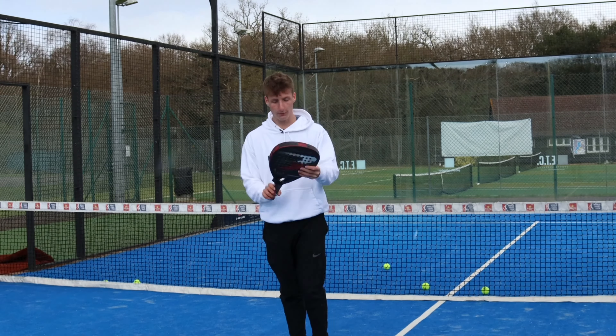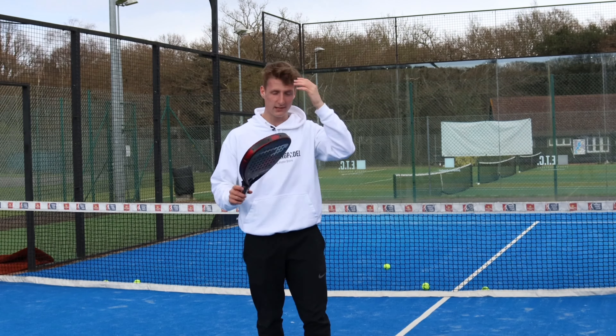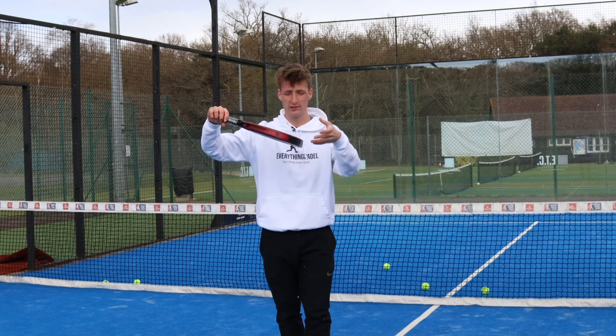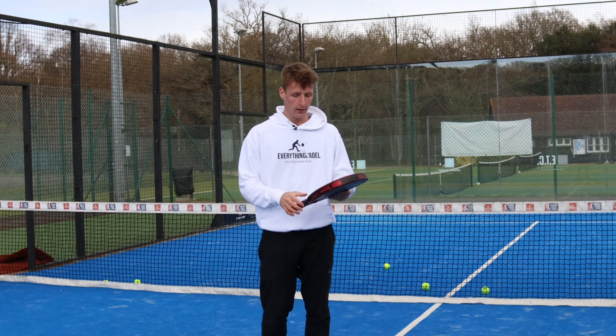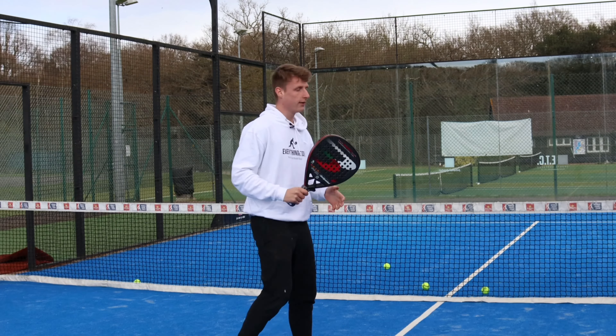Now I've got the Ball Paddle Vertex — it's actually a special edition one in stock at Everything Paddle. This is a lot heavier, about 375 grams, and the balance is also head heavy. So there's even more weight at the top, so I should get way more power. Initially from feeling it, I can feel the weight difference. I can feel that this might be a bit hard on someone's arm, but I'm going to give it a go.